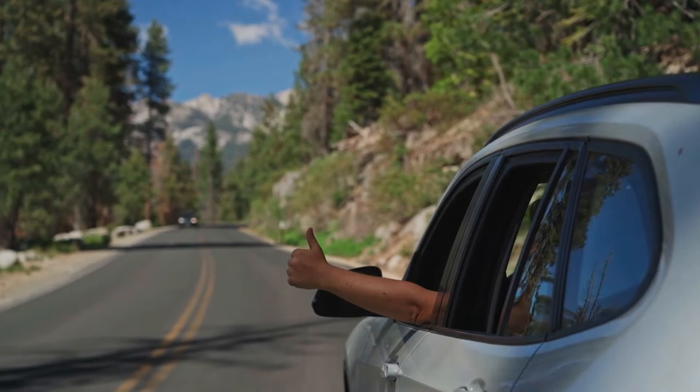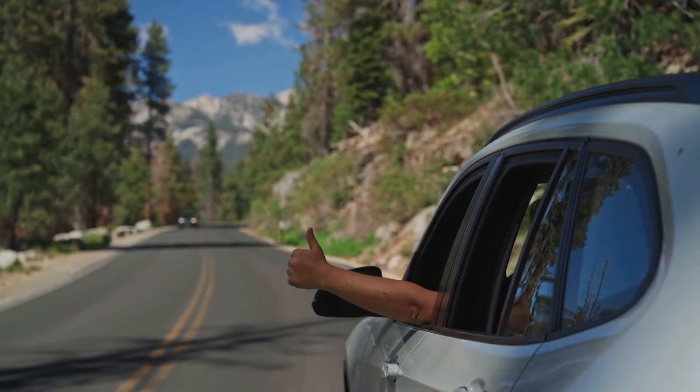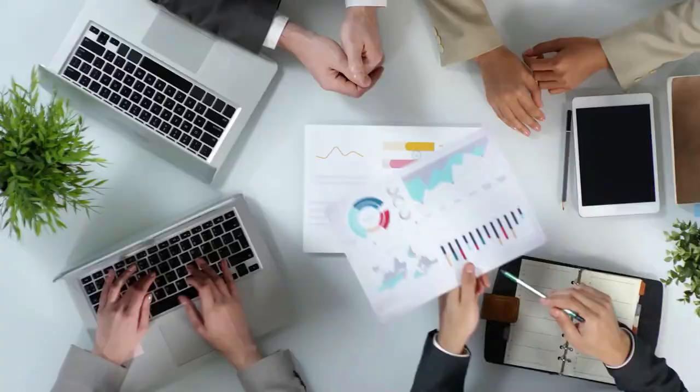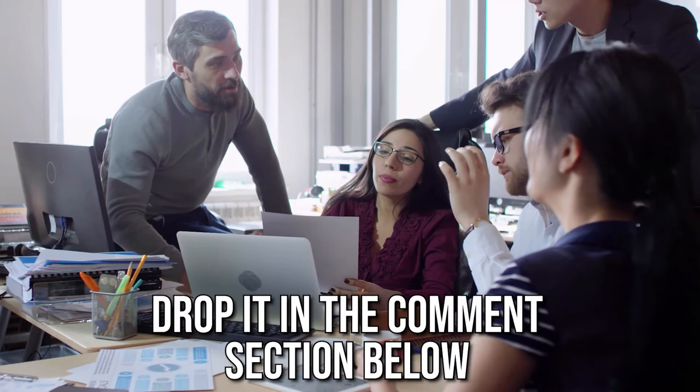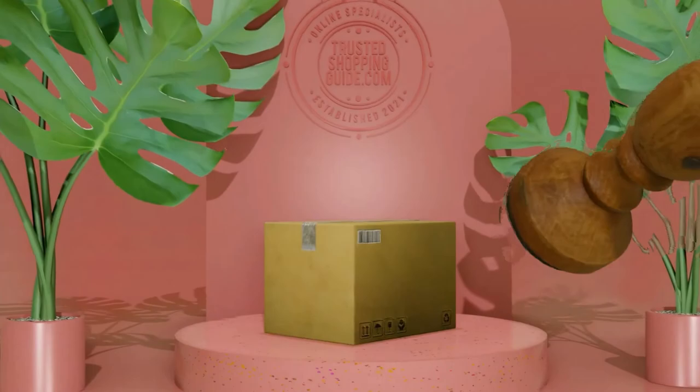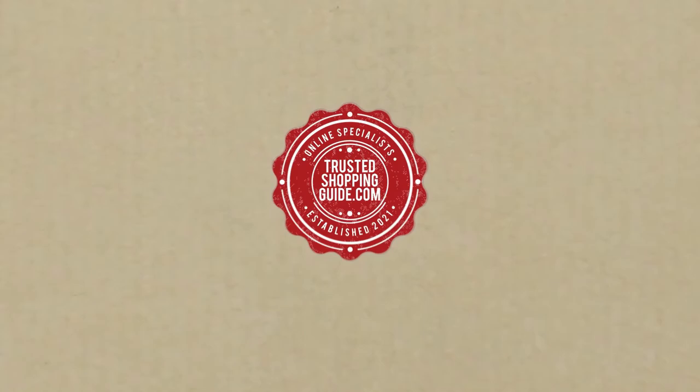And there you have it folks — our 7 highest-rated knee pads which got our team at TrustedShoppingGuide.com excited this year. If you have any contenders for our next knee pad roundup which you would like our team to test, do drop it in the comment section below and we'll be sure to assess them for our next update. If you liked this video and it helped you in any way, please do give it a like and hit the subscribe button so that you can stay connected and updated with all of our research into everything that makes the outdoors great. We look forward to seeing you at TrustedShoppingGuide.com again soon.